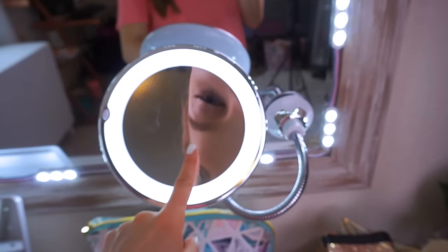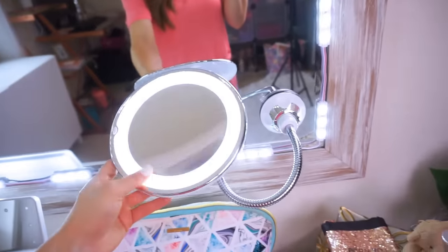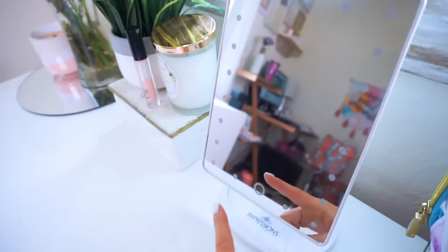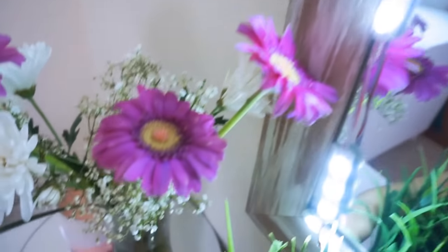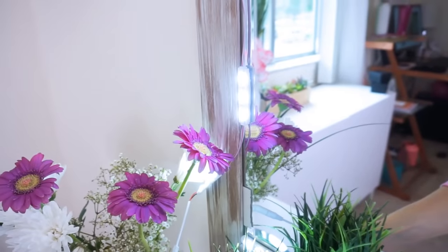$20 from Amazon — I highly recommend this and will have it linked down below. Then I have this little mirror which was a TJ Maxx find. It turns on like this; it's not nearly as bright but it's good to have something right in front of me that I can move. Then these lights — I get questions on these often. They are flexible lights that you can put on any surface; they have 3M adhesive on them and come with a little remote so you can change the settings, make it dimmer or brighter.